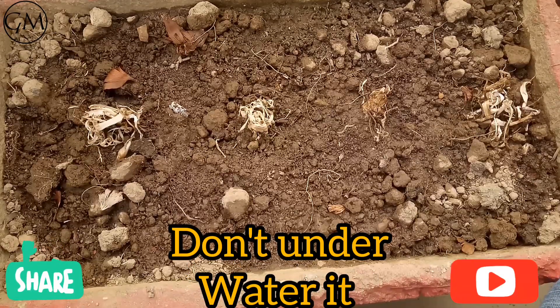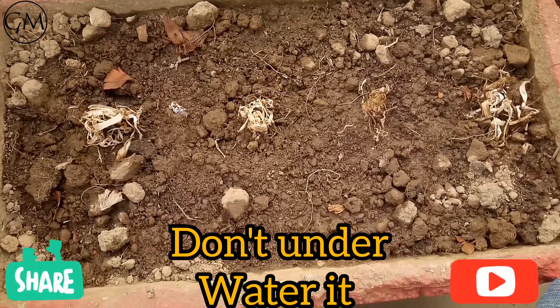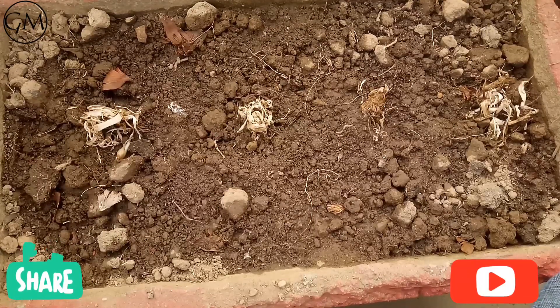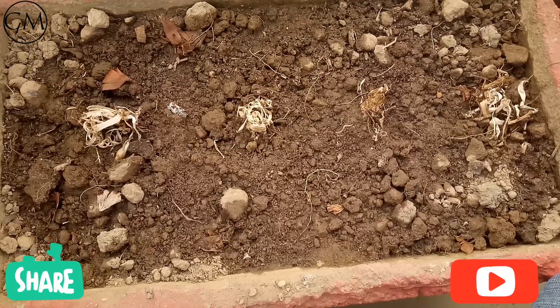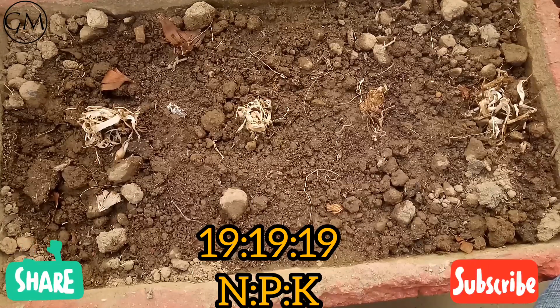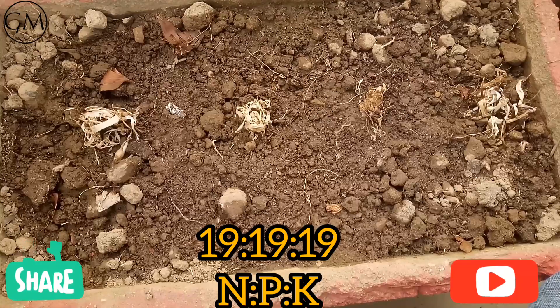Water it regularly and don't let the soil completely dry out. Once it starts sprouting, fertilize it, and then again after 15 days. The fertilizer I recommend is 19-19-19 NPK in soluble form — it will be more beneficial for tuberose plants because they are nutrient-hungry plants.